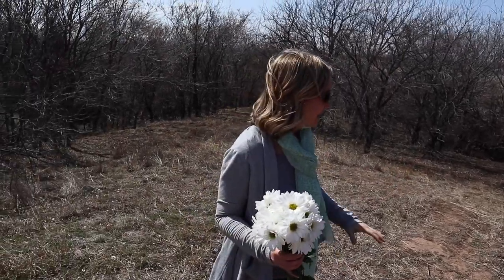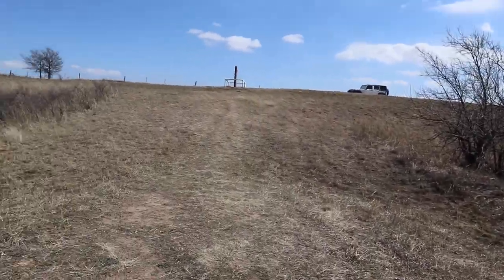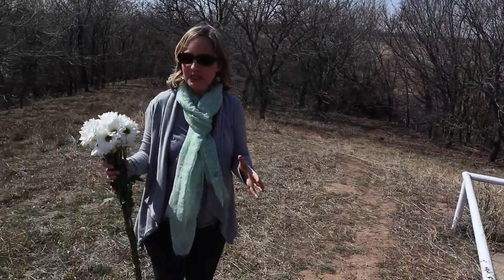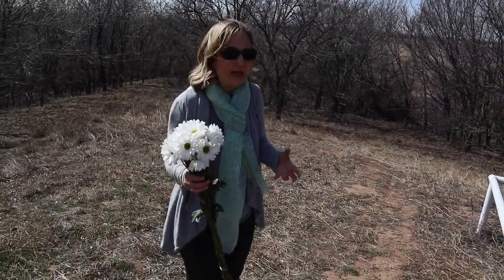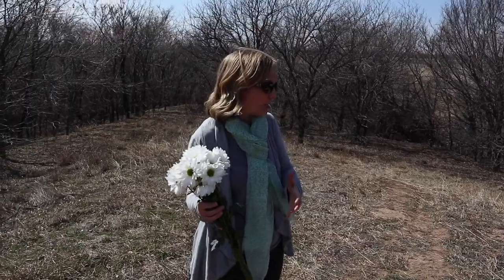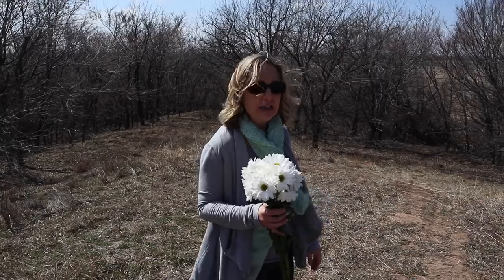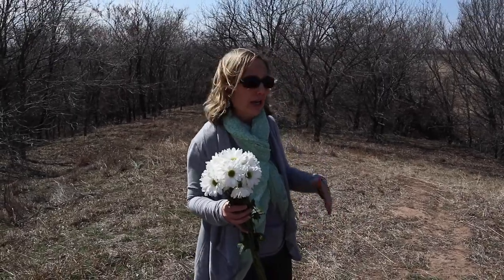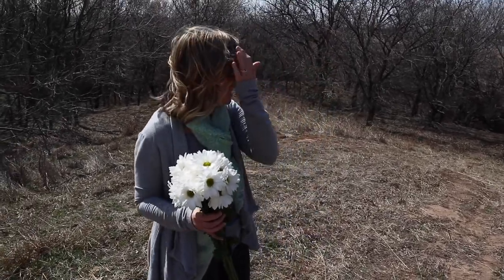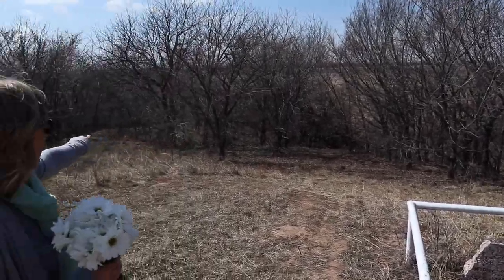We're in a grove of trees here, but they called this 'the hill' and it is sort of a hill. This is where they would sometimes meet with the Indians — it was a meeting spot, because they didn't have names for places, so they would meet at a certain hill or a big distinctive tree. So this being a hill was a logical place to meet, and Mead came here looking for Chisholm and instead found the grave. I'm not sure whether there's water down there, but they were probably following this creek.